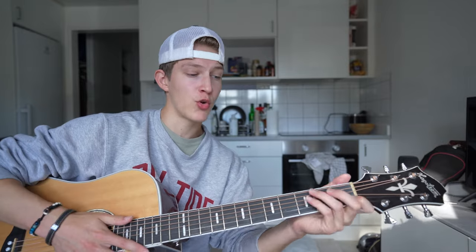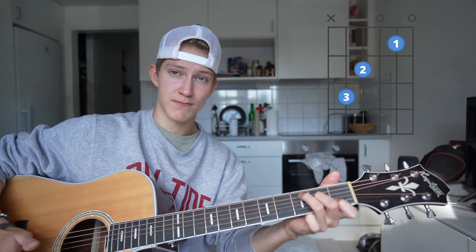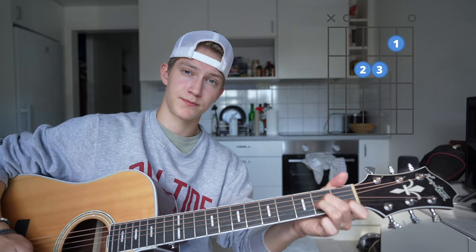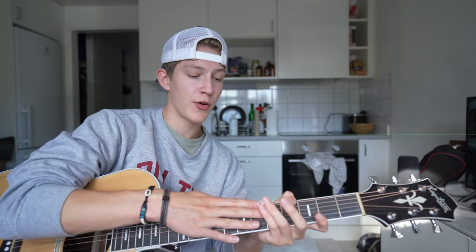If you want to play the original version, the chords you're going to need are F or F major seven — which is how I like to play it — a C, a G, and an A minor. Those will be all the chords you need for the original version. The song has two different chord progressions — the first is for all the verses, basically everything except the chorus.